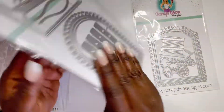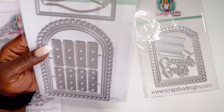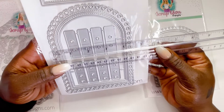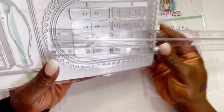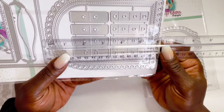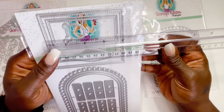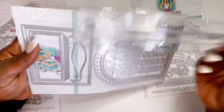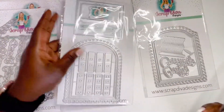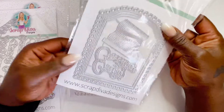It also comes with two additional layering pieces — a stitch layer and a regular layer you can put on top. This comes out to almost four and a half inches wide and about six inches tall, so that is a big box of goodies. The actual box portion is about four by three and a half inches, which is a great size.